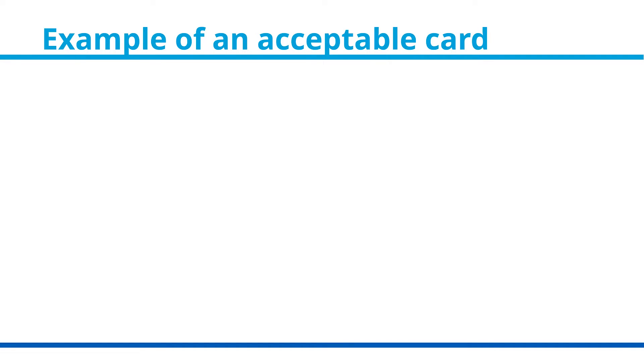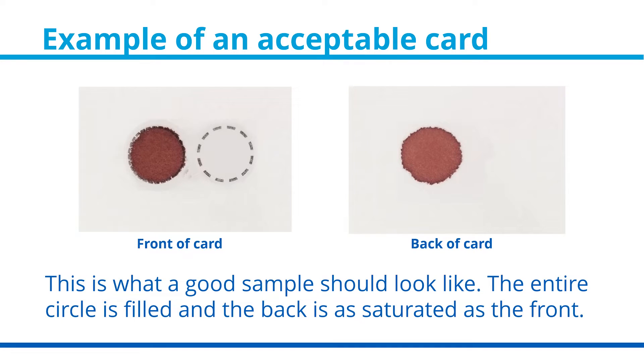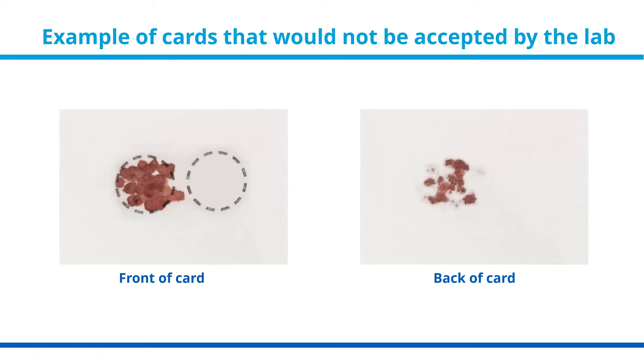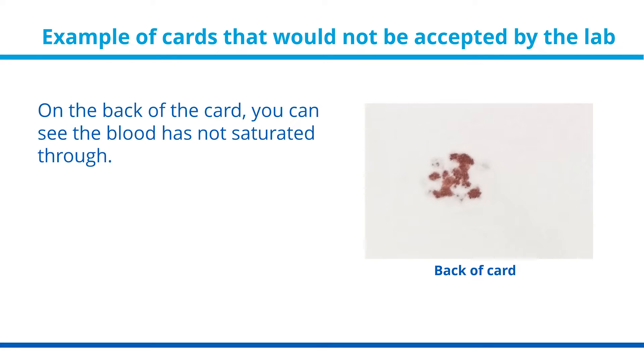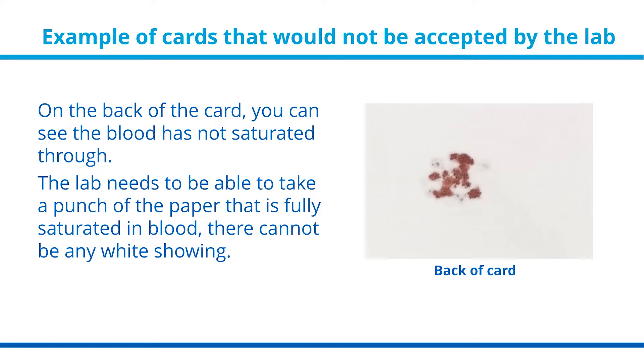The following is an example of an acceptable card. This is what a good sample should look like — the entire circle is filled and the back is as saturated as the front. This is an example of a card that would not be accepted by the lab. As you can see on the front, there are many small dots, meaning there was not a large enough drop of blood before it was applied to the filter paper. On the back, the blood has not saturated through. The lab needs to take a punch of the paper that is fully saturated in blood — there cannot be any white showing.